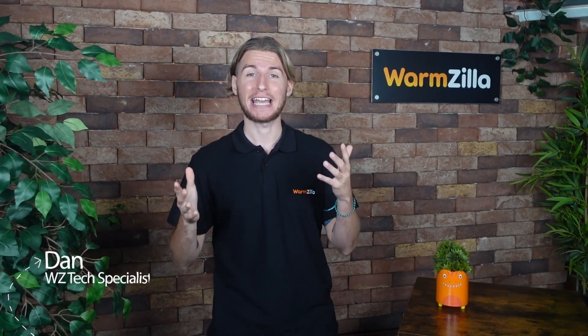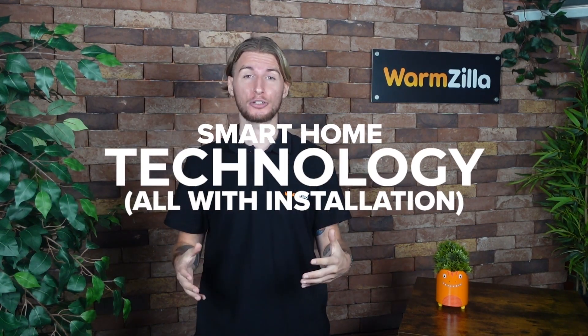Hi, my name is Dan and I'm one of the tech specialists here at Warmzilla. Before we start, you can get a new boiler, EV charger, or smart home technology with insulation using the links down below.